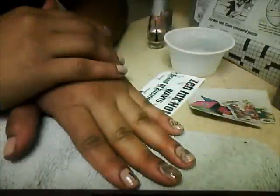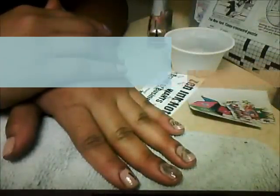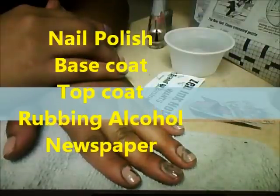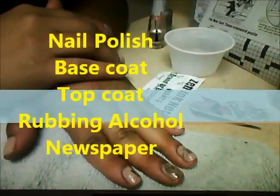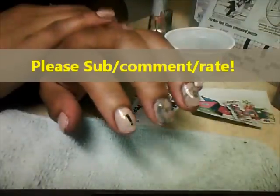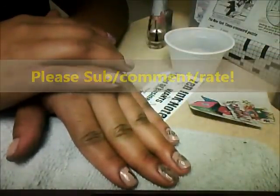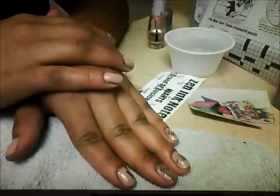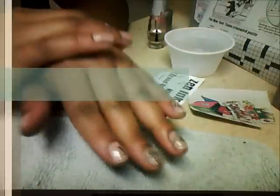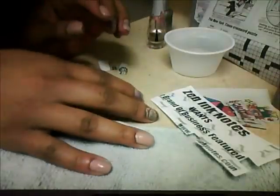Everybody, thanks for tuning into our all-purpose channel. I am Shanna, I'll be your host today. Today I was inspired to do a video tutorial on how to do something cool with your nails. I will show you step by step how to use newspaper clippings and handwritten items to place on your nails.